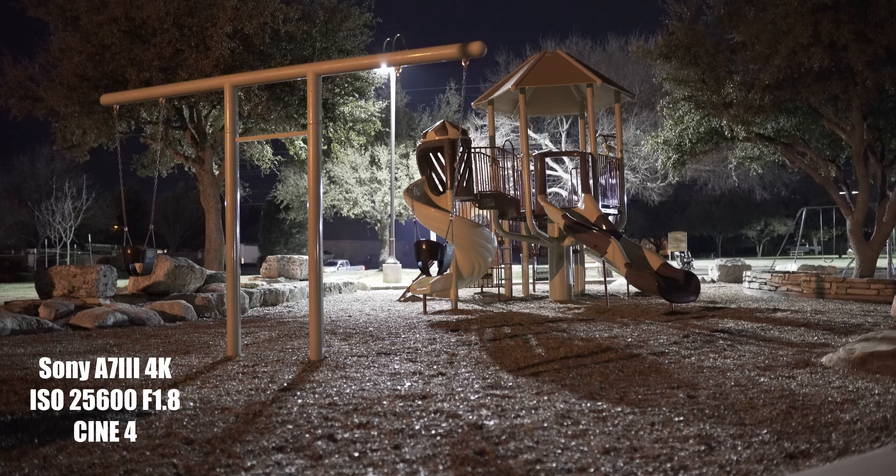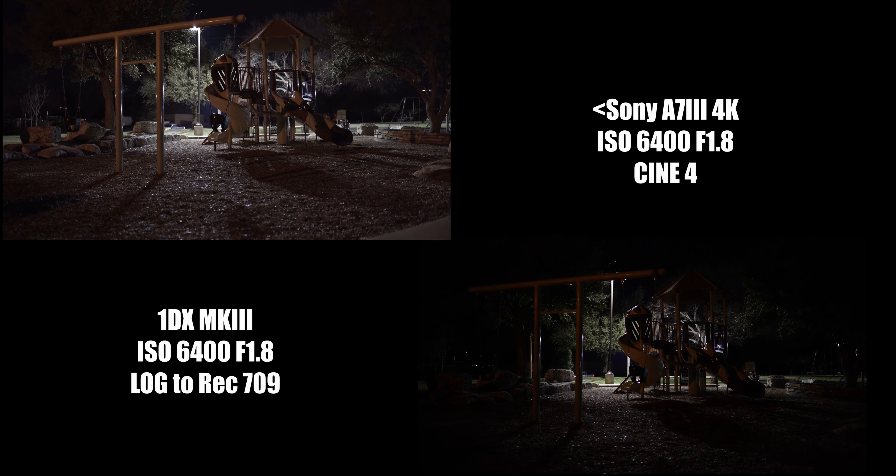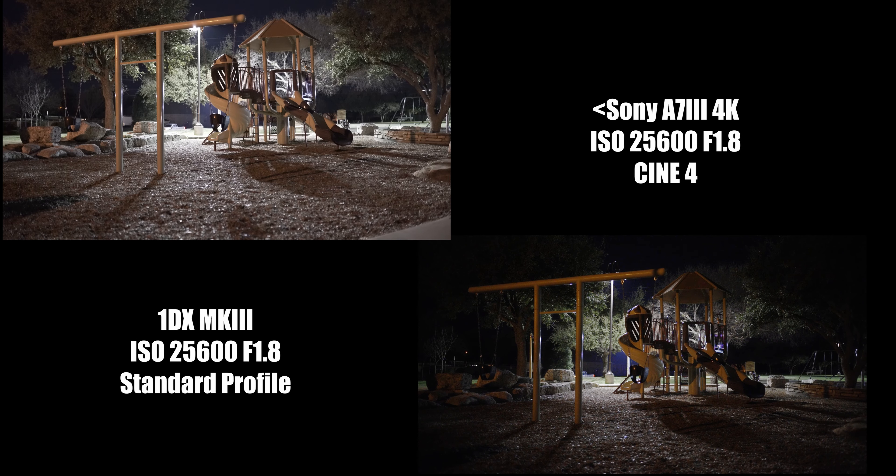So this time around, it was the same exact test, but during filming I switched it over to just standard profile, because usually in low light or extreme low light situations like this, shooting in raw, log, or flat profile is really not advantageous. So that's why I shot the Sony a7 III in Cine 4, and now I shot the 1DX Mark III in standard profile. You're going to see from my original video that it is a little bit cleaner because the noise reduction was already applied baked in, and the sharpness was already applied baked in. So if you're shooting in extreme low light situations, go ahead and shoot with a standard or neutral profile so that you don't have to do a lot of work in post.